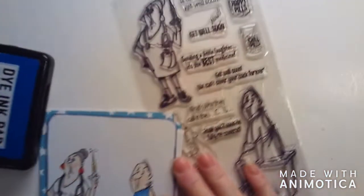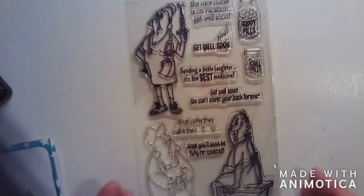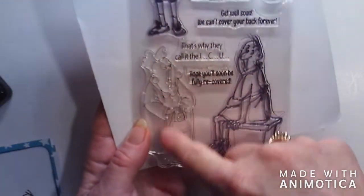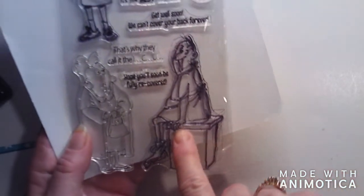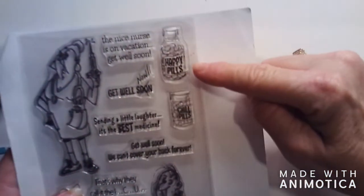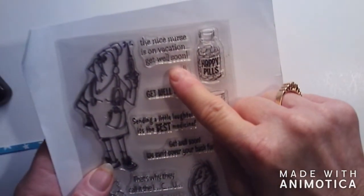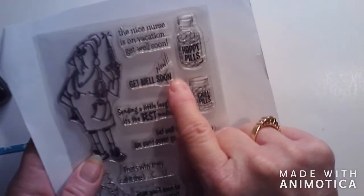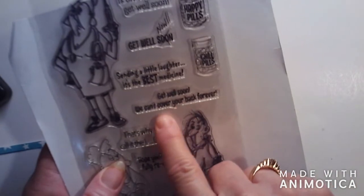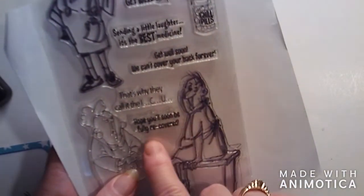I got this little Art Impressions stamp set in the other day - it is so stinking cute! It's called 'Get Well.' It has a funny little nurse holding her little syringe, a little woman who I'm assuming is the wife, and a little guy sitting in a hospital gown with his little hiney out. Then you have a bottle of happy pills and a bottle of chill pills. The sentiments include 'the nice nurse is on vacation,' 'get well soon' with 'soon' marked out, 'sending a little laughter is the best medicine,' and 'hope you'll soon be fully recovered.'